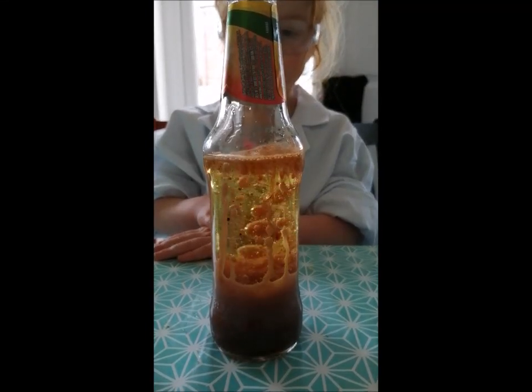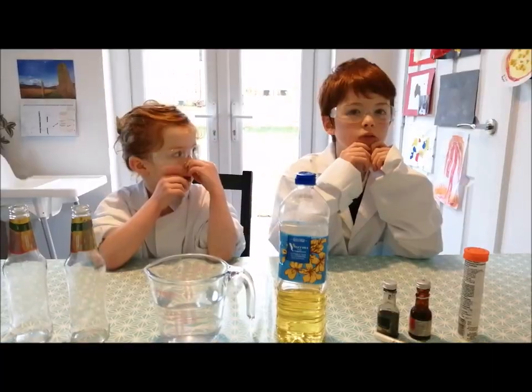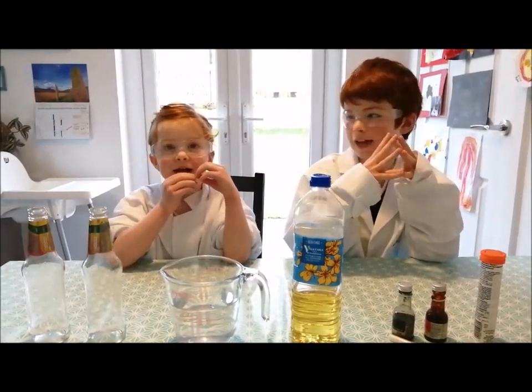That is a lava lamp. Today we are making lava lamps.